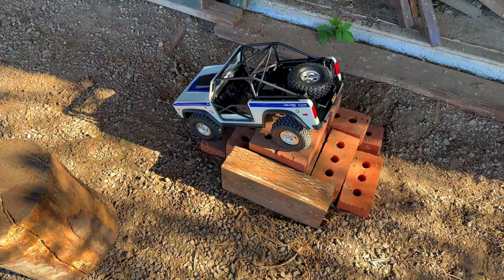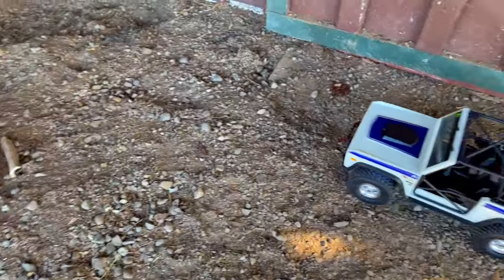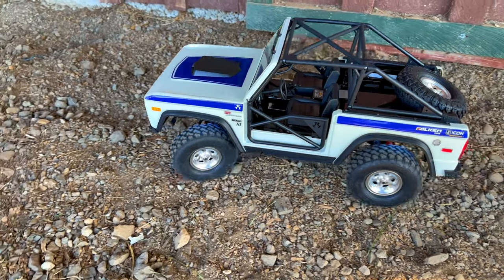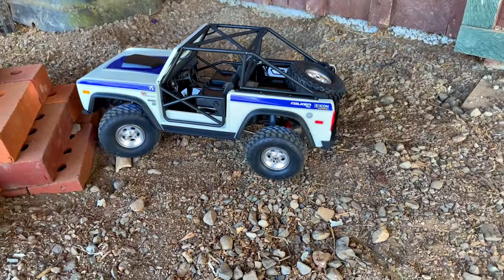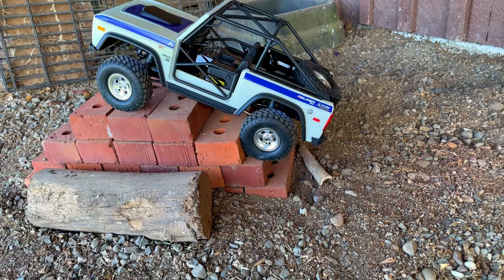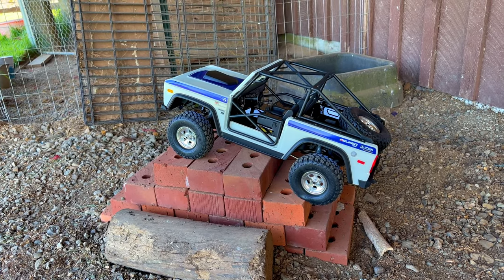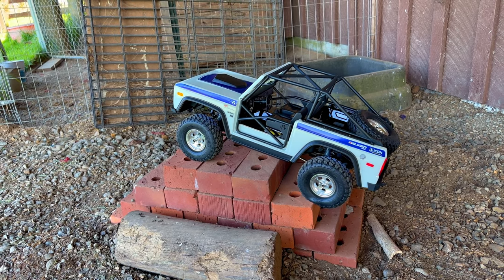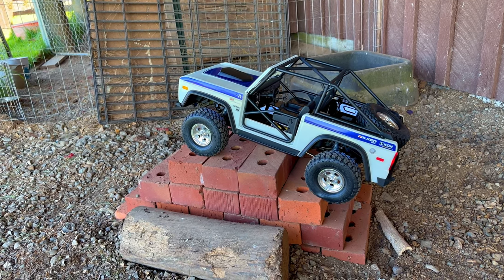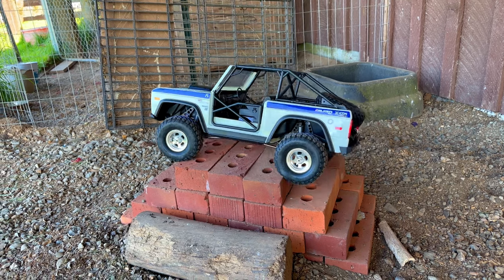Lowering the whole chassis means certain things are going to bottom out. But the scale look of it sitting at that height - there you go, you can see the rock lights now. The scale look just makes it worth being lowered a little bit - it absolutely looks proper. I think the scale BF Goodrich KM3s I got were about the same size. Those BF Goodrich tires would look good on here, but they might still be smaller than these.